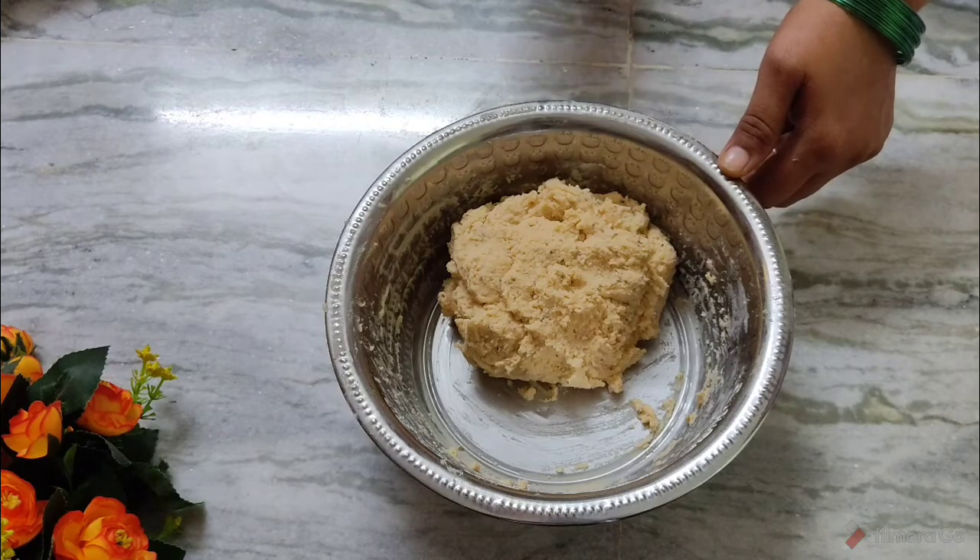Add a little salt and ingredients. Then we will make water and cook the chakras. We will fry the chakras perfectly. We will make it easy.